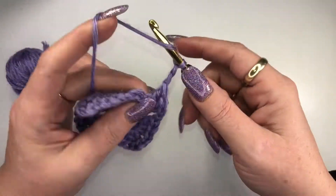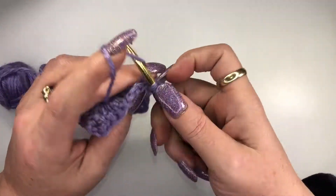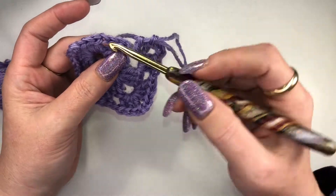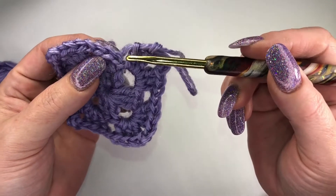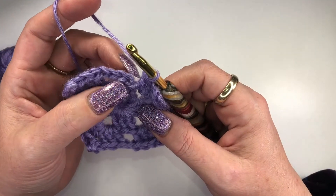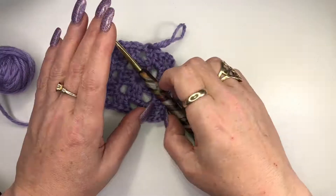Now we're going to chain three and we're only going to do two double crochets — you'll see why in a second. Two double crochets, and now we meet up with that very first chain three. To attach, remember we did a chain three and then added an extra to skip this, so we want to look right here and count one, two, three — this is the one we're going into, not the very last one. Yarn over, go one, two, three, slip stitch: poke it through, grab that yarn, pull through, and just pull it right through. Now we've finished that row.